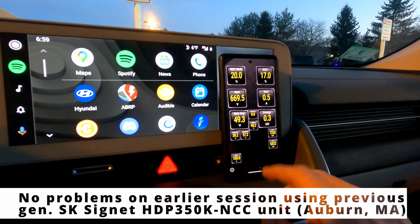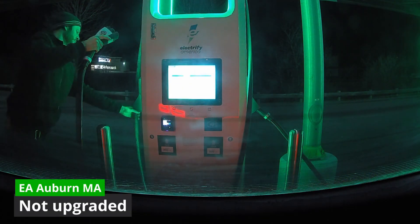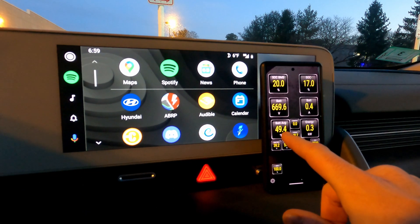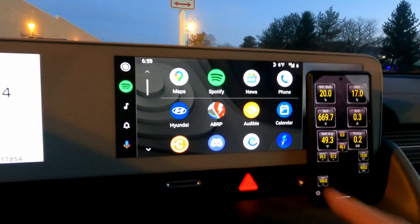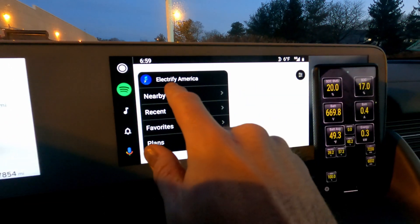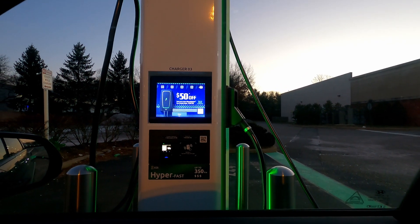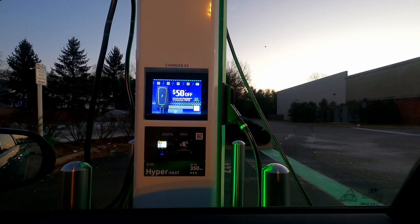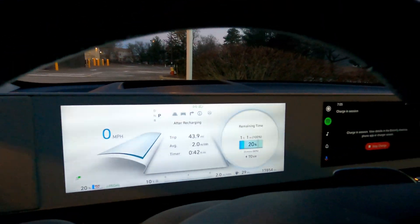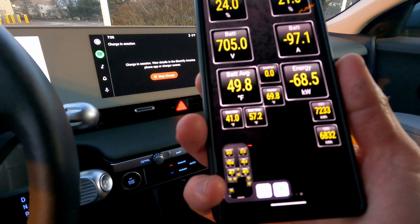We'll level set on some data. I did a session before in Auburn which I can show in a bit. I don't want to leave this too long because we'll start to get cooling, but the battery is in a much better place than it would be at ambient temperature, which was starting closer to 20-30 degrees Fahrenheit. You can see we're cooling, so let's see if we can get plugged in. Everything here says online in the app. We started on the older Signet unit behind this one used in Auburn, so let's get the pack up to temperature — the battery heater is going to work and the battery average is going to climb up. Once that starts ramping we'll see what we can get out of these other stations.